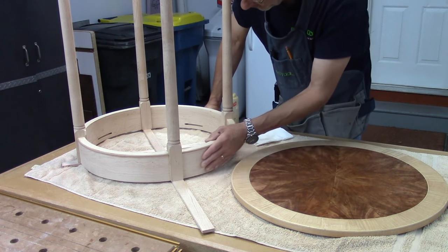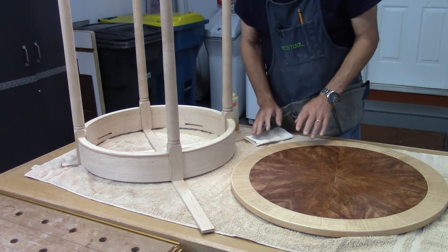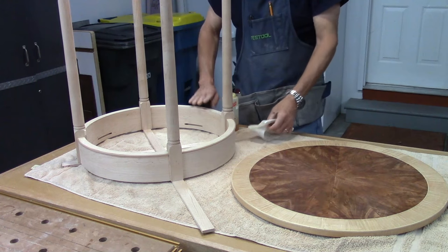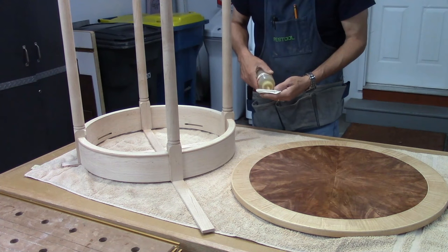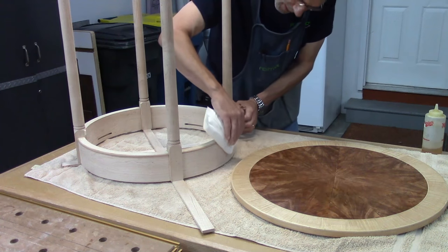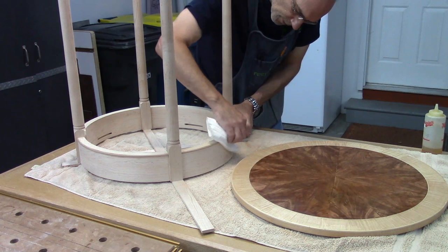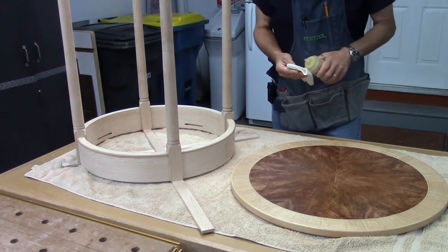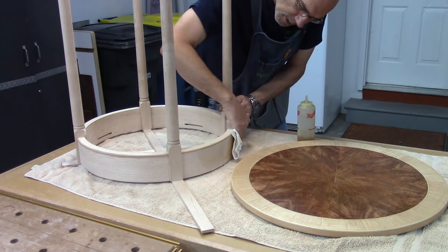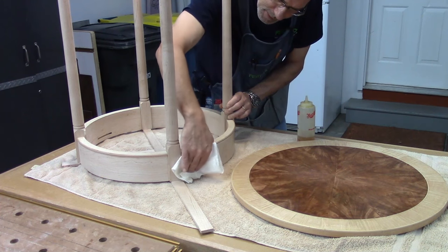The legs are out of the clamps, and I've gone over the piece one more time just to make sure I haven't missed anything — and I look pretty good. I've already put a coat of boiled linseed oil and naphtha on the top, and I'm getting ready to put it on the base. I'm just going to put that on with a paper towel. It's about 35 to 40 percent boiled linseed oil thinned with naphtha, and I'm just going to start putting a coat of that on the base itself and the legs.